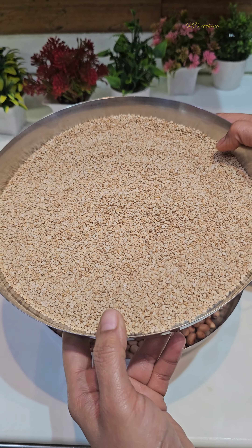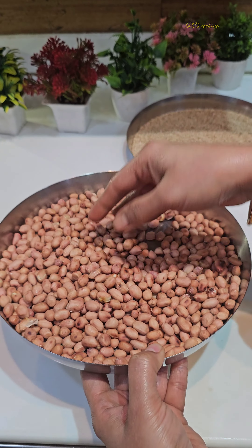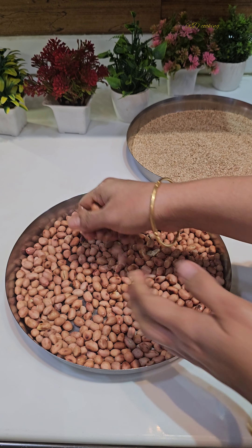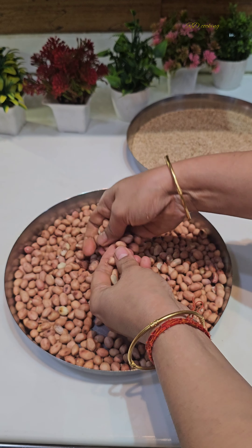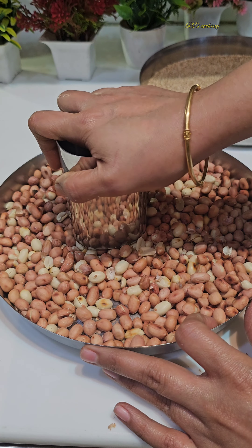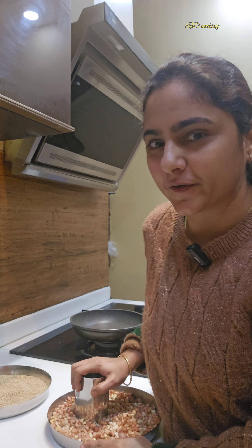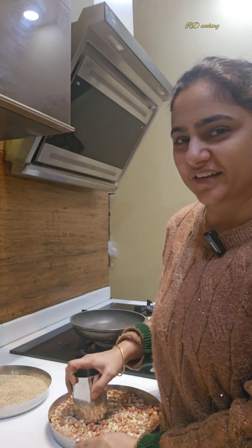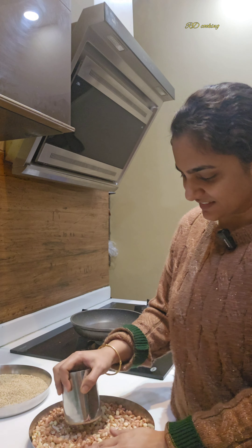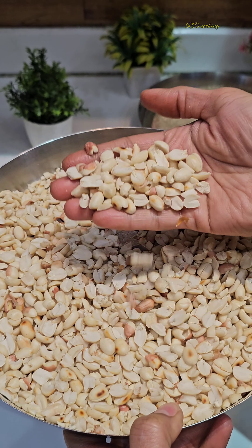For making chikki, I have roasted the till (sesame seeds) and also roasted the mungphali (peanuts). I have put the mungphali to remove the skin. We have to crush the mungphali so the skins come off. I will crush it and put it in a bowl. The chikki needs different components prepared separately.